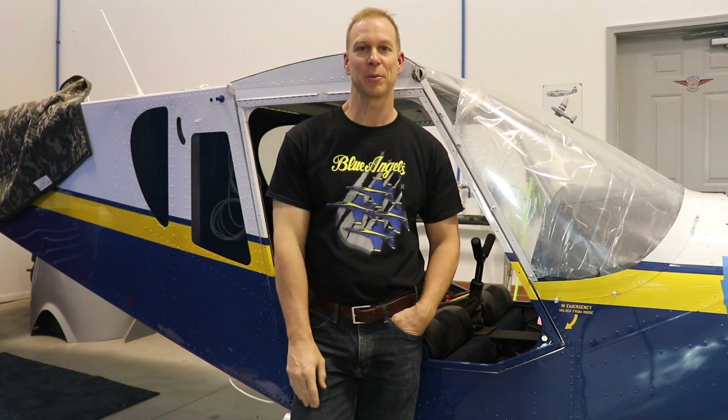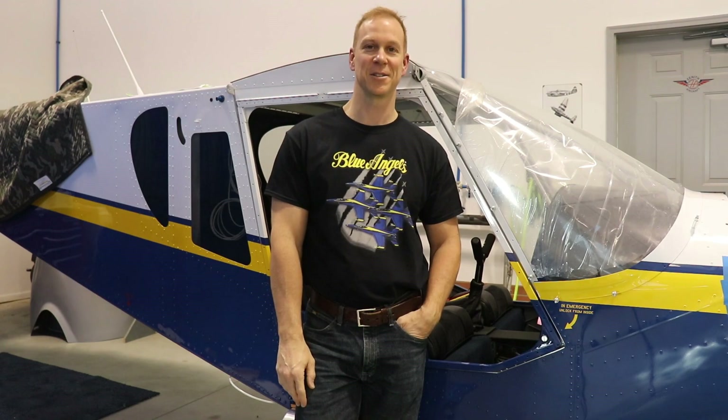Alright guys, thanks for watching, hope you liked the video. Don't forget to like, subscribe, and visit aircraftstickers.com to buy a cool sticker for your airplane. See you on the next video.